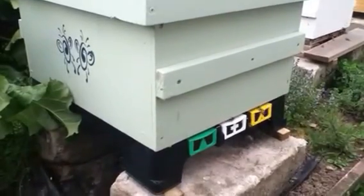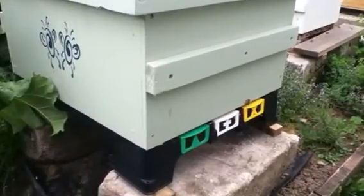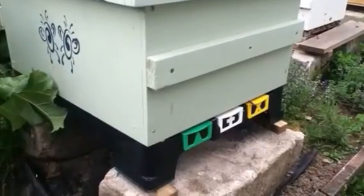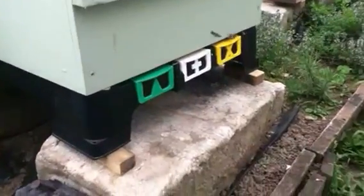It's a bit later in the day now, it's nearly six o'clock in the evening. This is my latest swarm I've caught. I transferred them into this box — a full depth box — last night, and it's just a little bit quieter now, so let's get into it.